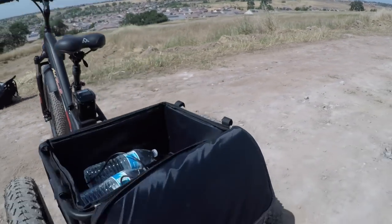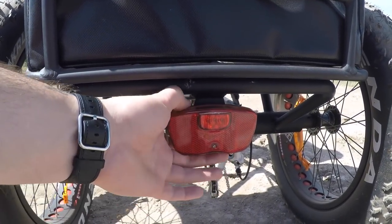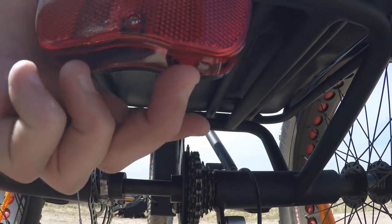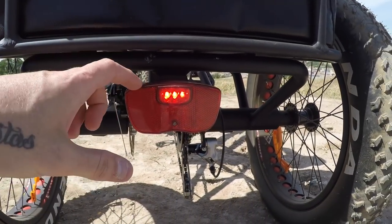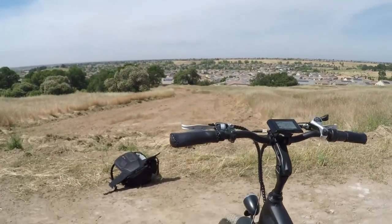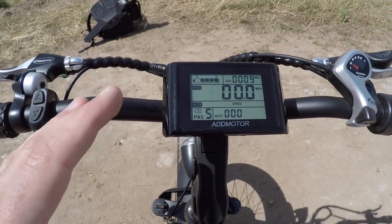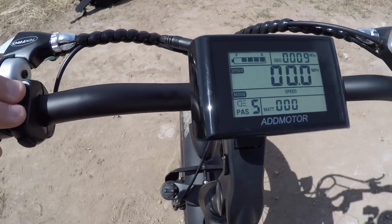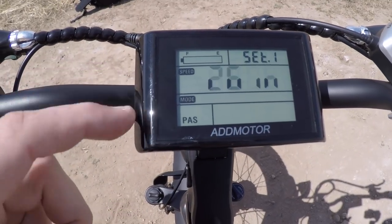The tail light in the rear is independent — it takes two AA batteries, has a button on the bottom, produces a steady red light (no blink), and the surrounding area is a reflector. To access display settings — like top speed or wheel size — hold the up and down arrows simultaneously. The wheel size is set to 26 for the motor.